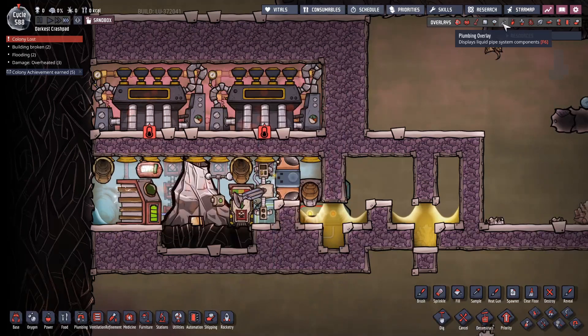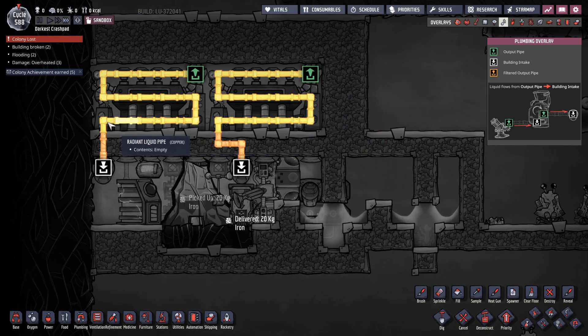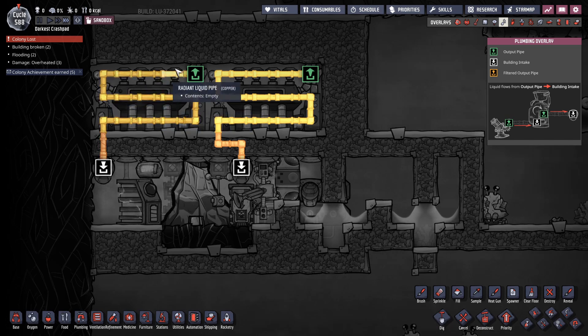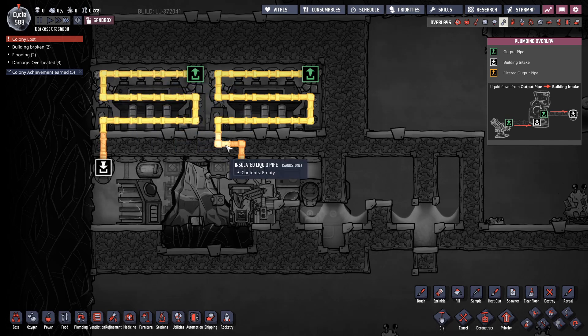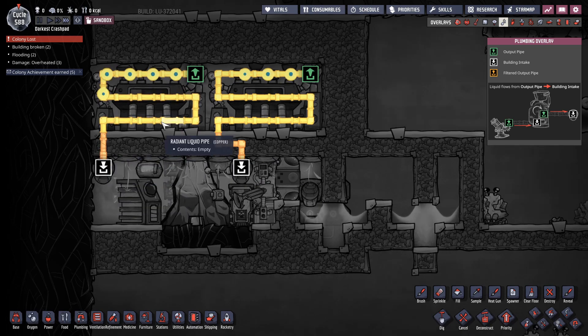Even more ridiculous: the radiant liquid pipes up here, I made them out of copper by accident — I meant to make them out of aluminum — but it turns out it still works with copper pipes. The insulated pipes I made out of sandstone because I wasn't paying attention. So even with the worst sandstone insulated pipes and copper, which is about equivalent to gold but not as good as aluminum...